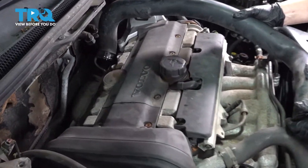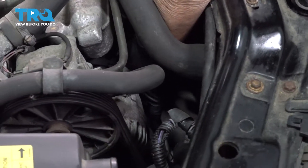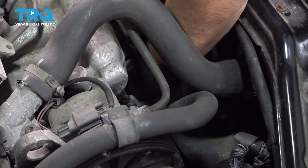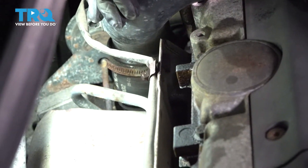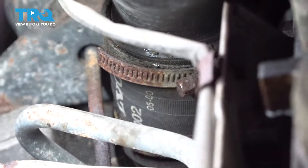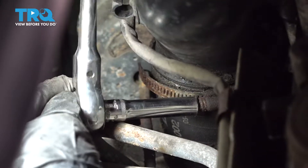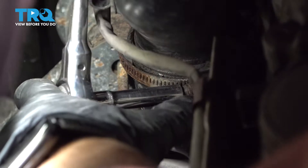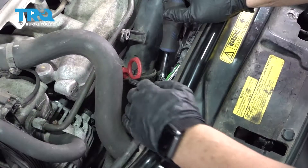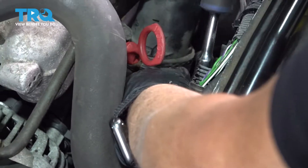Now we can install our turbo air breathing tube. I'm going to put it in the front end first with this rubber hose. Make sure it's all the way down and seated. Now line it up in the back, making sure it goes all the way down. We're going to take our 7-millimeter socket and tighten both clamps — you want to make sure it's snug, not loose. You don't want any air leak. Put this little wire back in that clip, and with our 7-millimeter socket move to the front clamp. Same as the back — make sure it's tight, not loose. You want no air leakage.